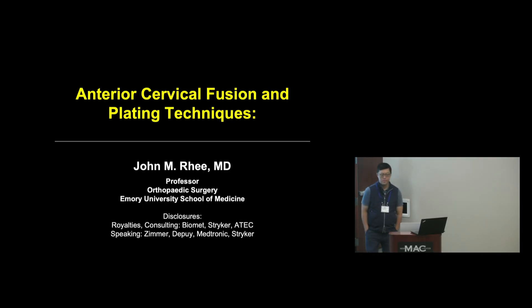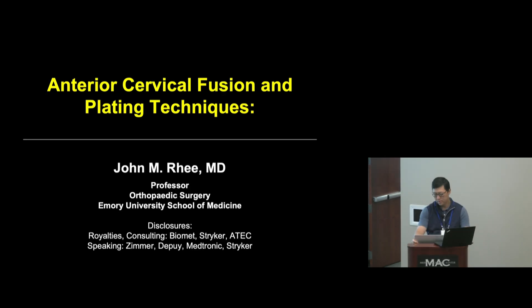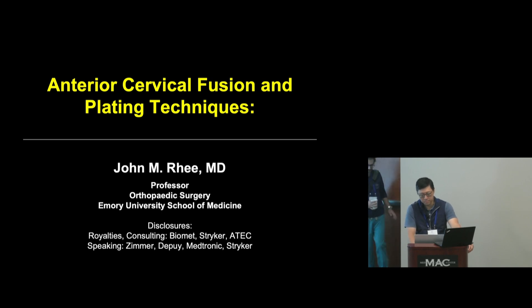We'll kick off with Dr. Rhee. Thanks and welcome everybody. I'm going to talk about anterior cervical fusion and plating techniques. ACDF is such a great operation — for the vast majority of us it's one of the favorite things we do in spine surgery because outcomes are generally so good and patients tolerate it very well. But it's an operation that's easy to do relatively poorly and you get away with it because it's forgiving. If you want to really decompress patients well and maximize deformity corrections, careful attention to detail is important.